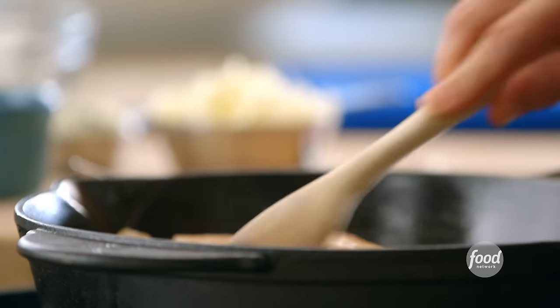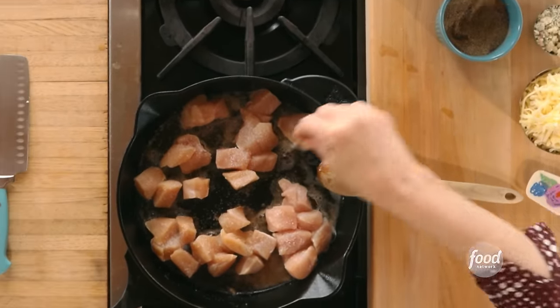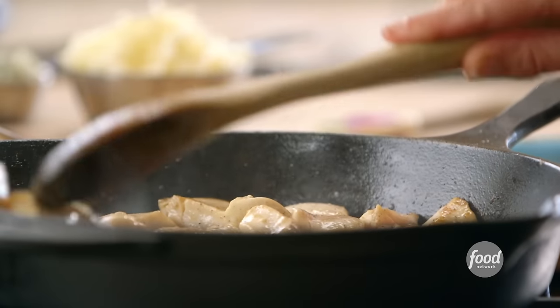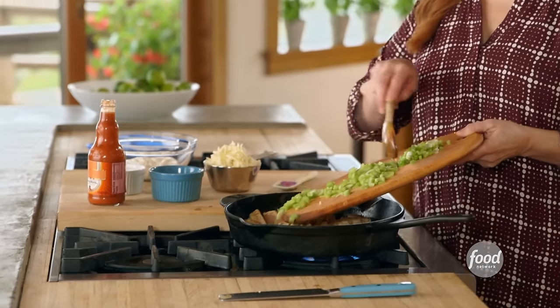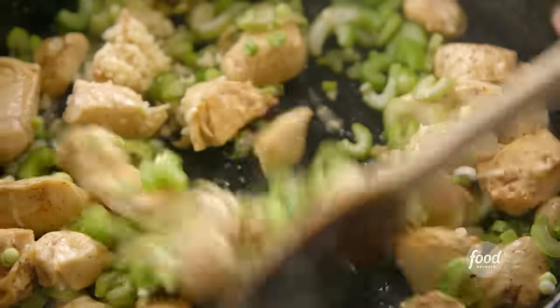I'm moving forward with the buffalo chicken mixture. I've added some chicken breast cut into chunks to a skillet with a little butter, with plenty of salt and pepper, and I'm browning it. Then I'll add some finely minced garlic, sliced celery — which ties into the buffalo chicken theme — and some sliced scallions. This kind of recipe is so much fun — perfect for teenagers after school or after a football game.